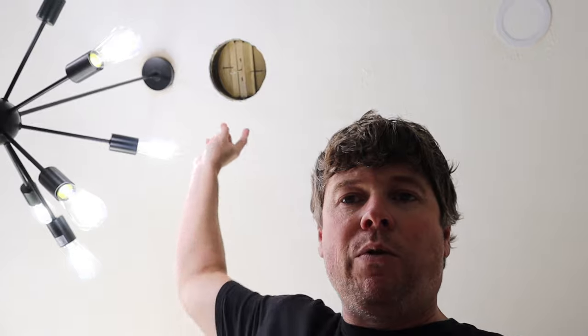Typically to fix this I would run a wire from the junction box above the light, across the ceiling, down this wall, and put in a switch about right there.